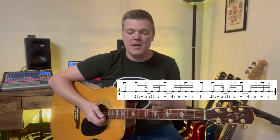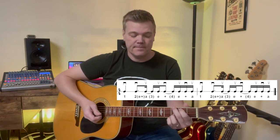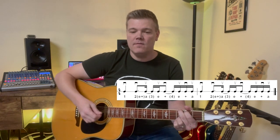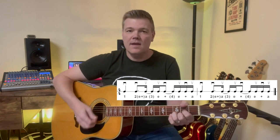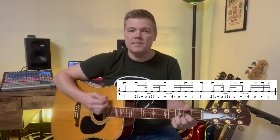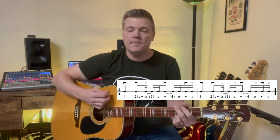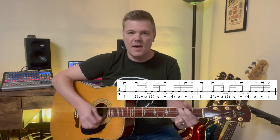So every measure is going to have that when you change your chords. I'll show you — down, and that's one phrase, very slowly.